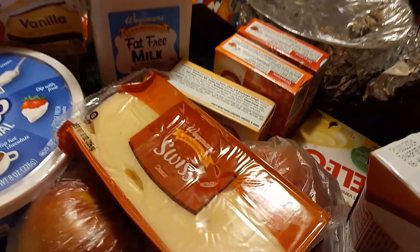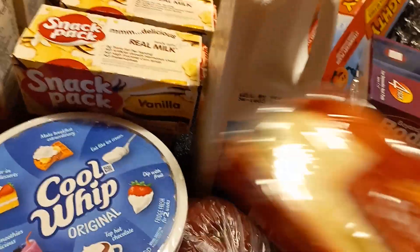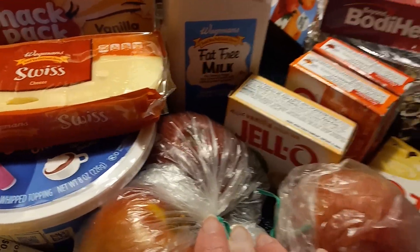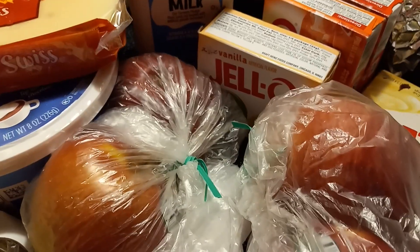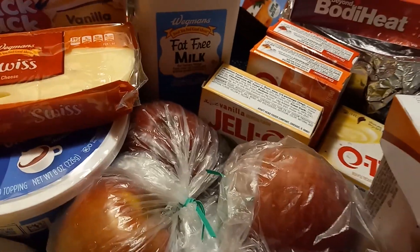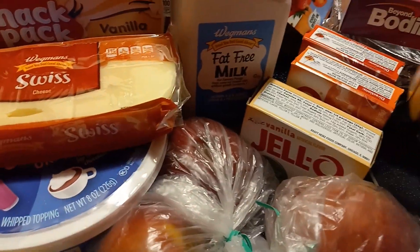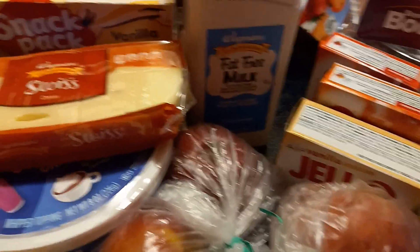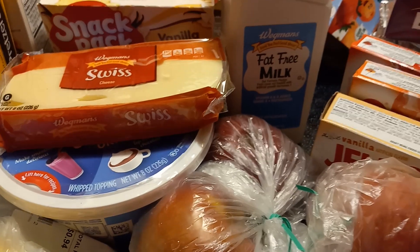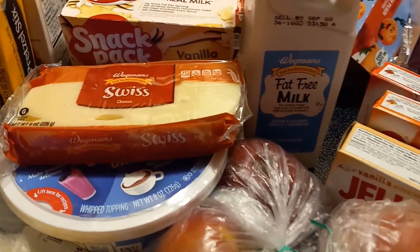I showed you the puddings, the Jell-O, and we have four apples to eat or do whatever we feel like. And I have this Premier Protein shake. Very expensive, but I get no protein — I can see on my arms I'm falling apart. I'm thin already, thinner than thin. It's like I'm losing muscle mass because I get no protein. I always thought about protein shakes a few years ago. They're outrageously priced now, but I've got to figure some way to get protein in me.